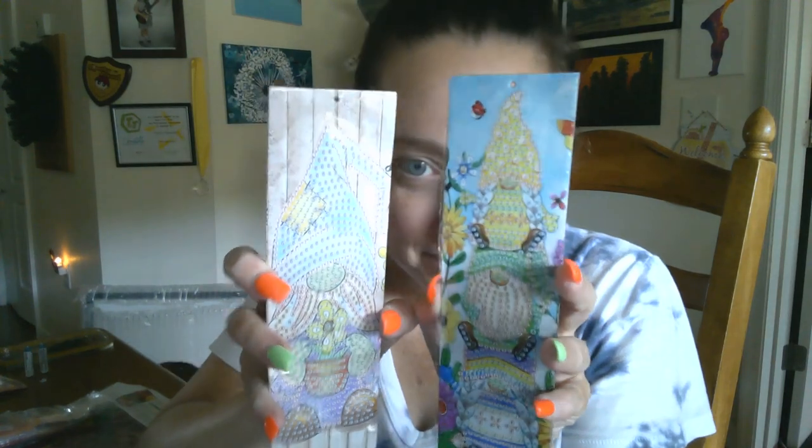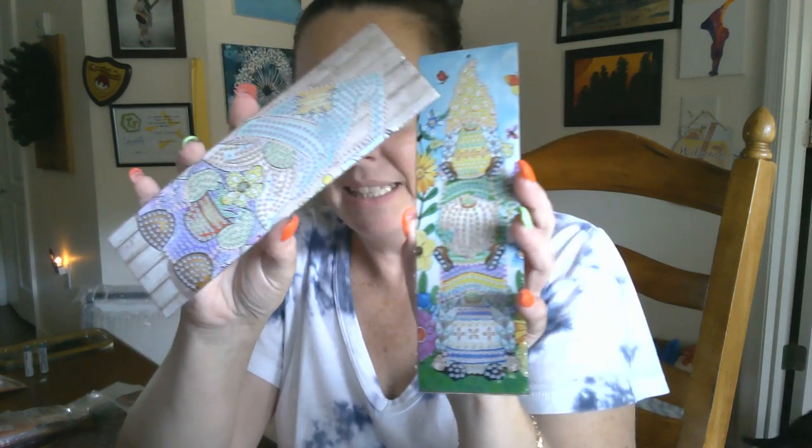Look at them — are they the cutest or what? We got a little gnome stack, so cute! And then we got a little dude with his little flower. I love it, it's so cute. So there are our bookmarks.